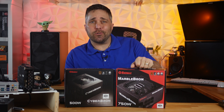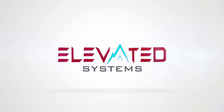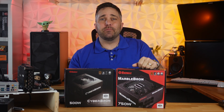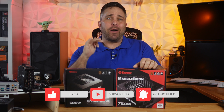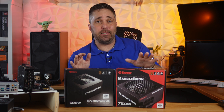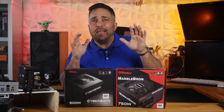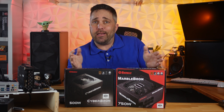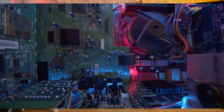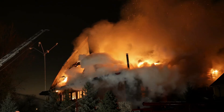Remember when finding a new or affordable power supply for your new PC build was the only difficult part? Man, I miss those days. Power supplies aren't the sexiest part of any PC build, but they are probably one of the most important components. It's the part that supplies electricity to every other component. Pick a bad power supply and you risk releasing the magic blue smoke from your other PC parts, or worst case — and admittedly less likely — burning down your house.